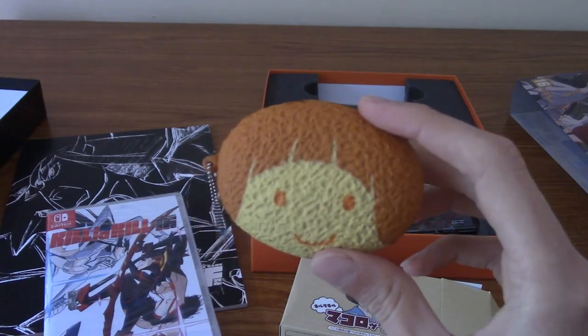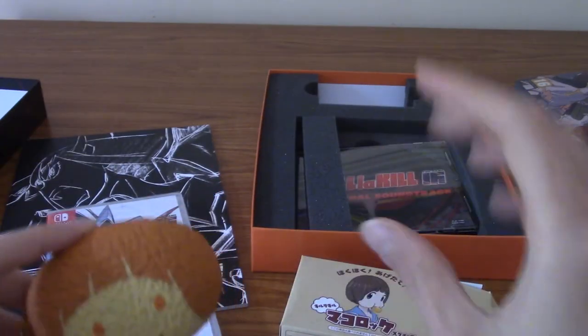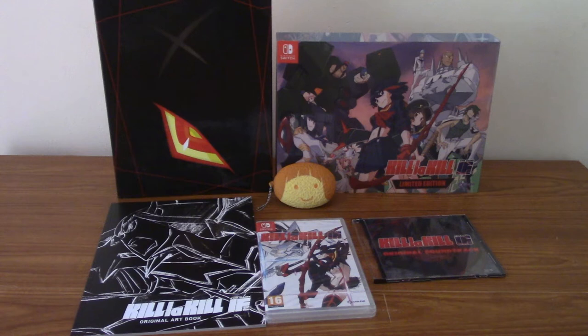I've put everything out in a nice eye-pleasing arrangement. That is a damn good collection of stuff for about 20 pounds. Maybe not the craziest collector's edition you'd ever see, but for essentially the reduced price of a full game, the fact you get everything else is pretty sweet. Even if I end up not liking the game, I think for 20 pounds as a Kill la Kill fan it's really been worth it. I really like the Mako plushy and I'm looking forward to listening to that soundtrack.